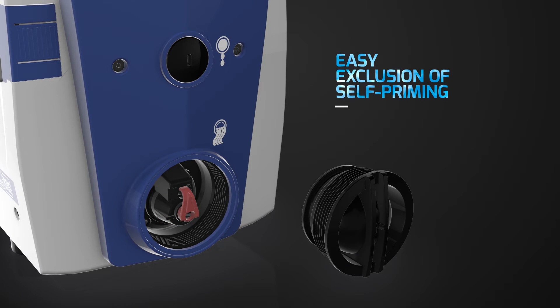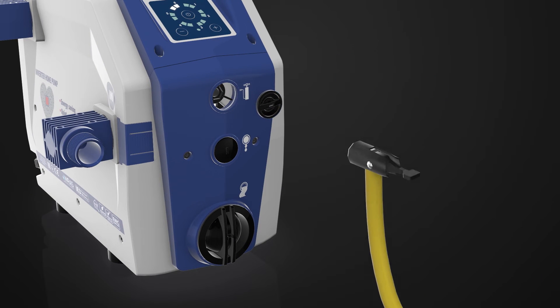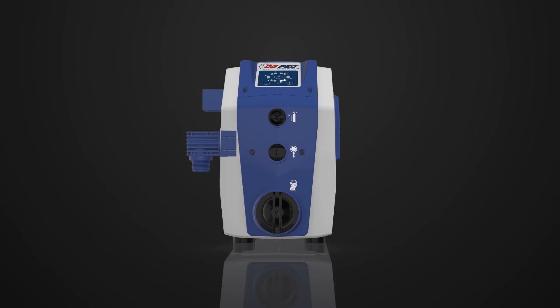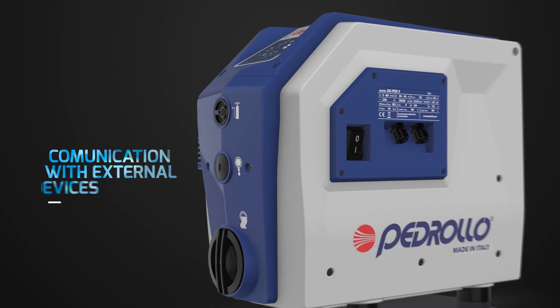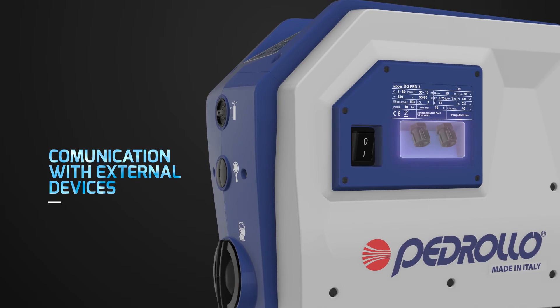If necessary, you can easily increase or lower the pressure of the vessel — you only need to remove a cap to access the valve. If it were necessary to send or receive signals, DG-PED can communicate with external devices through dedicated interface ports.